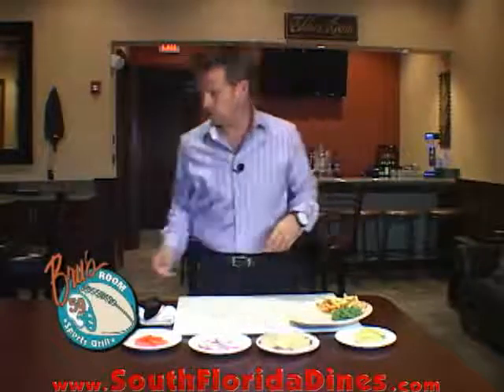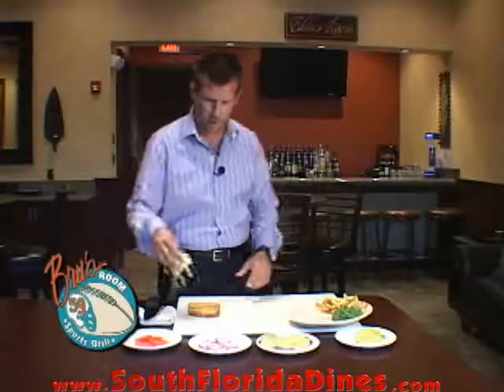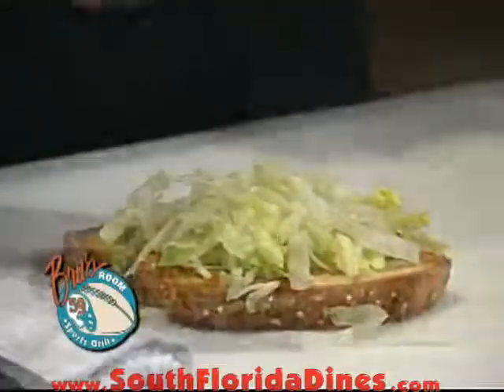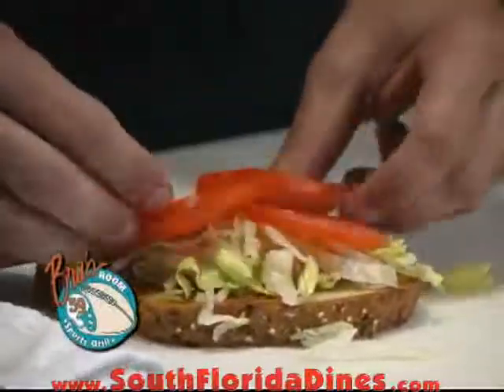Let's go ahead and build that sandwich. We're going to start off with one of our toasted multi-grain pieces. Then we're going to take some of our shredded lettuce, shredded at about a quarter of an inch. We're going to use Roma tomatoes on this dish to give it a good, fresh California flavor.